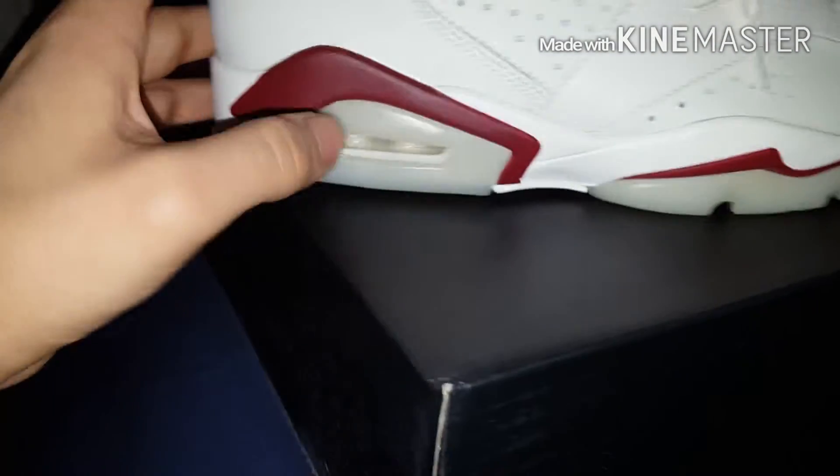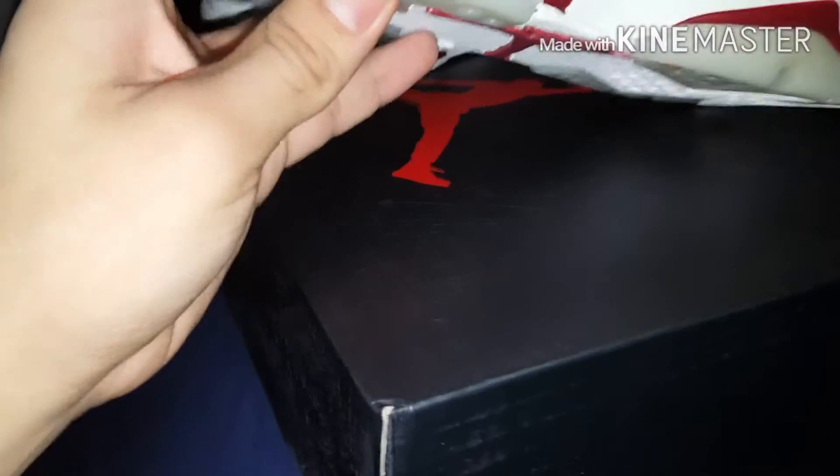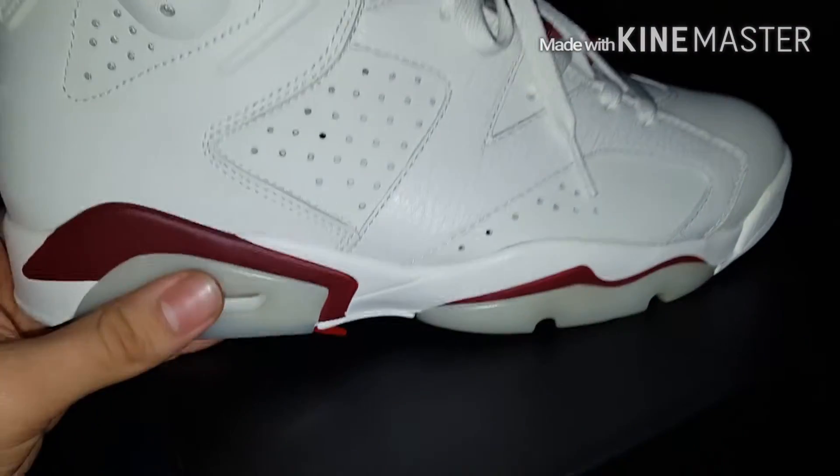I really like the outsoles. They're white, and I prefer these over some of the other colorways overall.